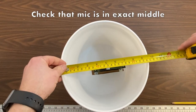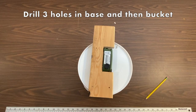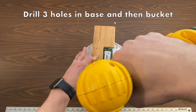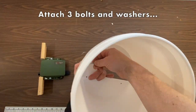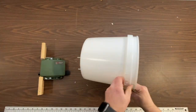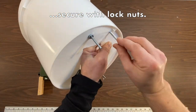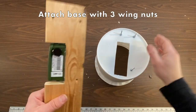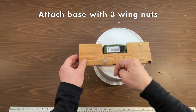Make sure that the microphone is in the exact middle of the circle of the bucket. Drill three holes through the base and then through the bucket. Send three bolts with washers out from inside the bucket and attach them with lock nuts. Then attach the base onto the bucket using three wing nuts, making it easy to take them on and off.